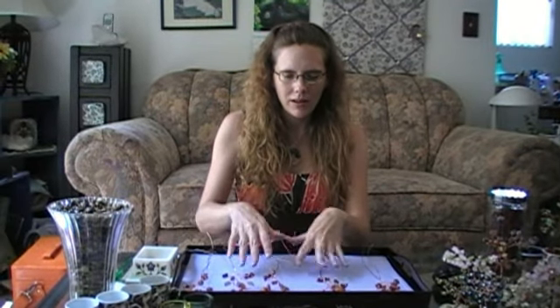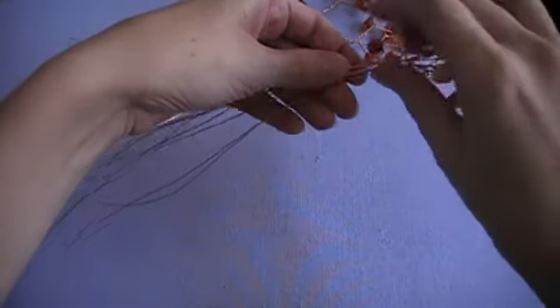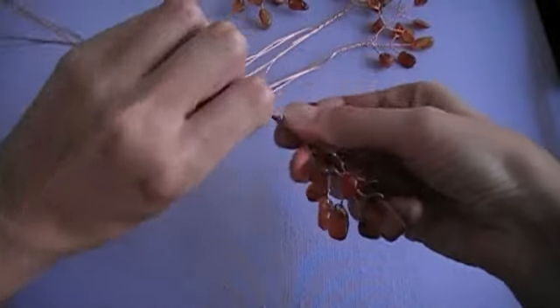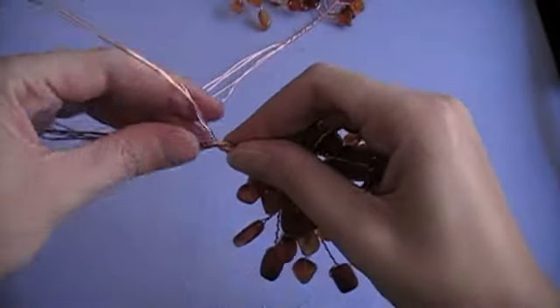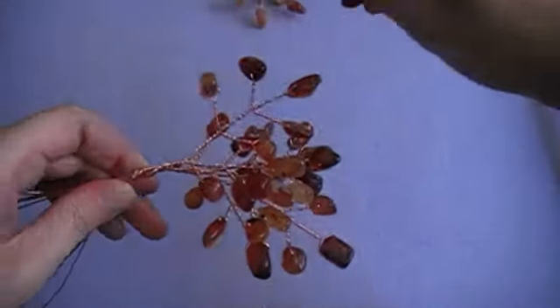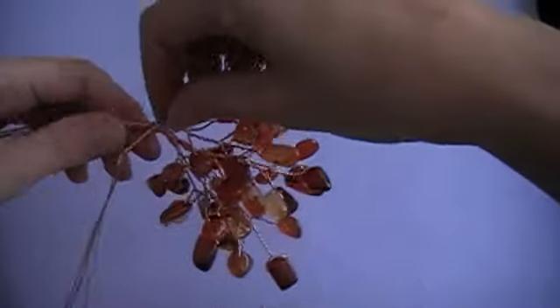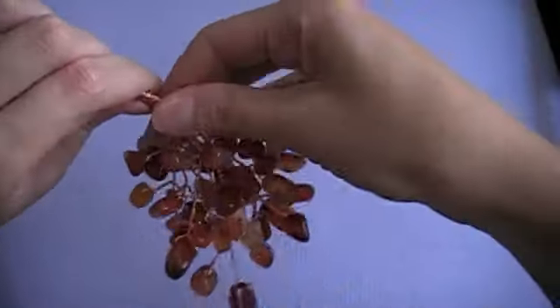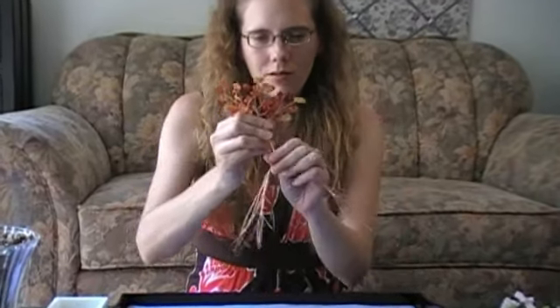Once you've got all five joined-together branches, start assembling these into the tree. Take two of those and twist them together just a little bit, and then start working in the remaining branches. Once you've got all five branches joined together, twist all of the wire together all the way down.